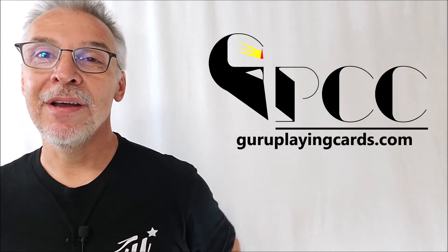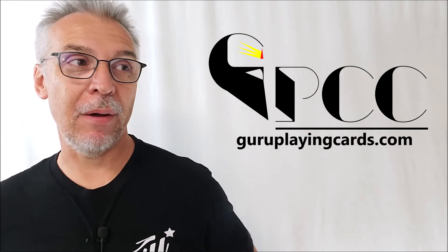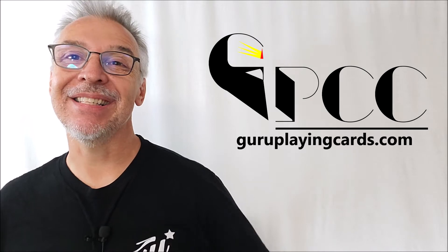That's everything I can say about the Bosch puzzle playing cards. I want to thank Sunish Chaba for allowing me to have this deck so that I can do the review for you. If you would like to find them for yourself, I would highly recommend reaching out to Sunish and following his social media links. Thanks guys, I'll see you next time. Bye.